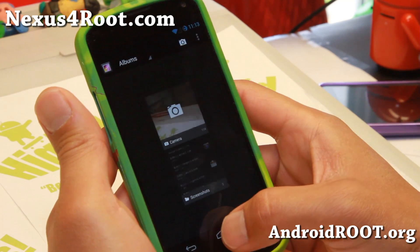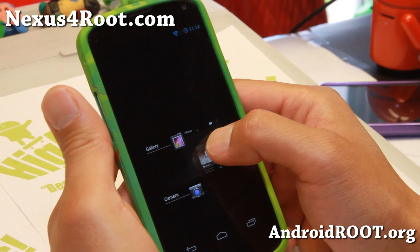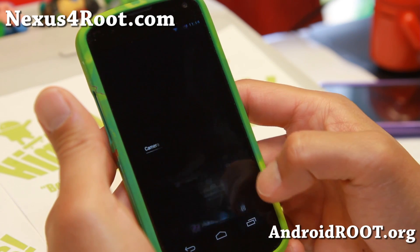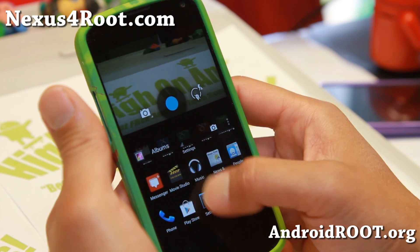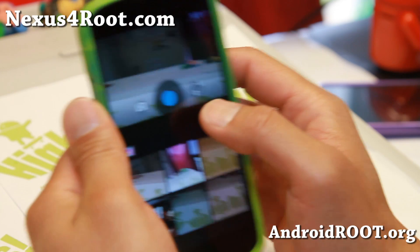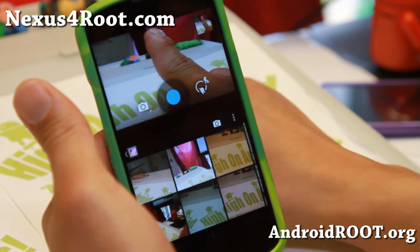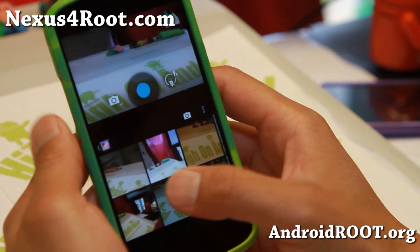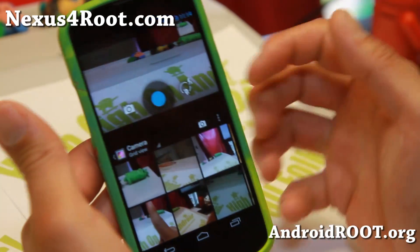Let me show you another example using some other apps. Let's try the gallery and also the camera — let's put the gallery into split view, and we're going to put the camera into split view as well. Now if I take a photo, let's say I put my finger there and take a photo of my Android guy, and if I go to the bottom here, instantly it will show up. How cool is that?